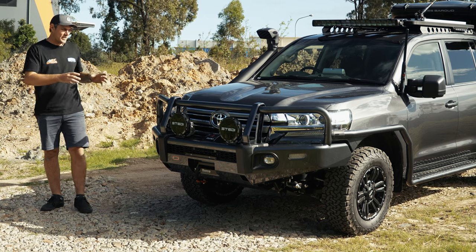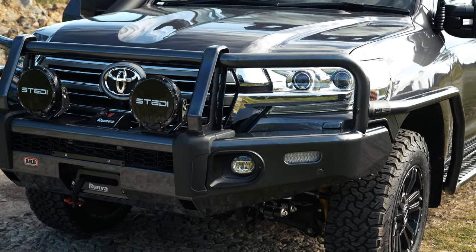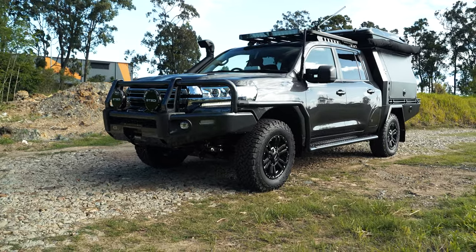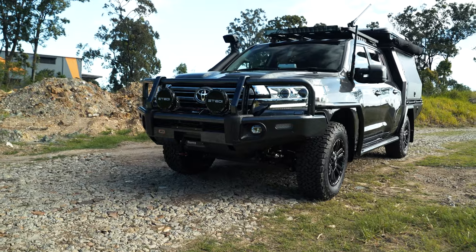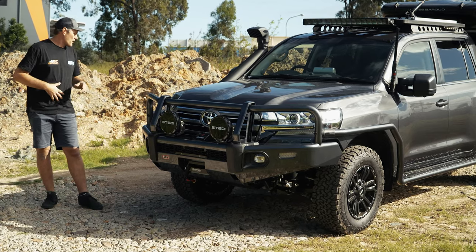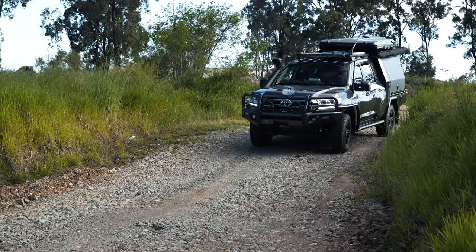Starting at the front, as you can see, full protection all the way around this vehicle. ARB barwork on the front, all color-coded. ARB side rails and ARB side steps. We have modified ARB side steps to suit the chopped and extended Land Cruiser. We do this all in-house under one roof — painted, powder-coated tread plates. They are looking mint.